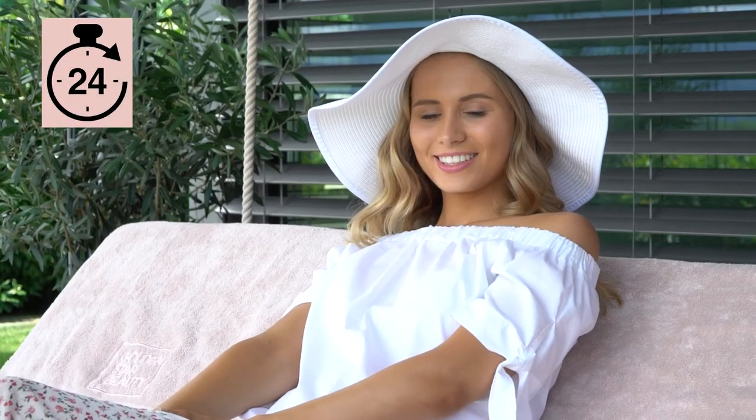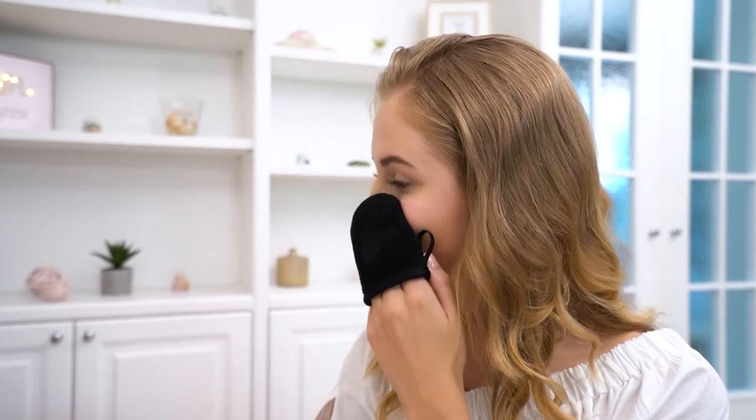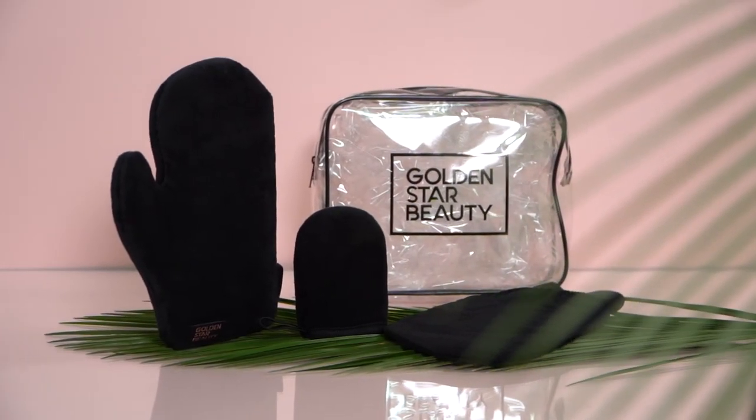The sunless tan will start to develop within the first few hours. However, full color development takes up to 24 hours. For a darker tan, reapply after 24 hours. The Mini Face Tanning Mitt is sold separately with our Self Tanning Mitt Kit.